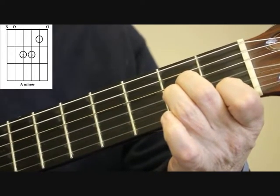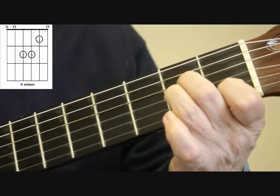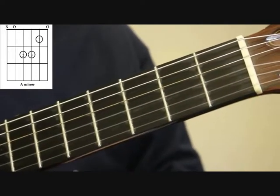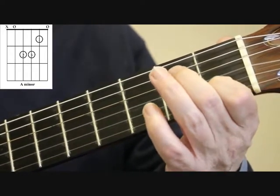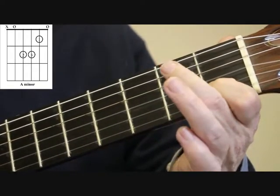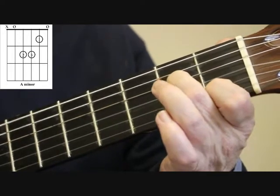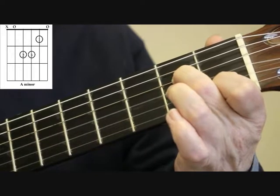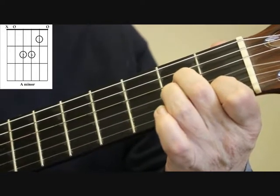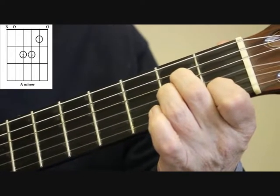And then we have the A minor chord. I'll just go through that again: first finger second string first fret, second finger fourth string second fret, third finger third string second fret, and again just five strings.